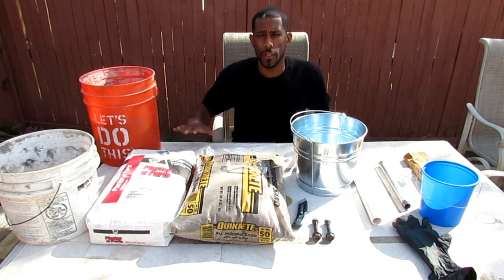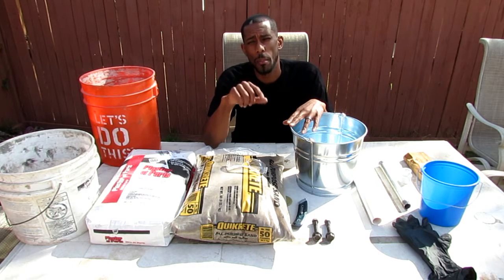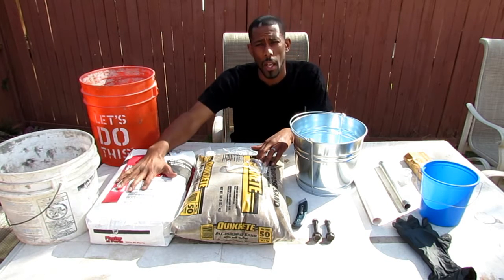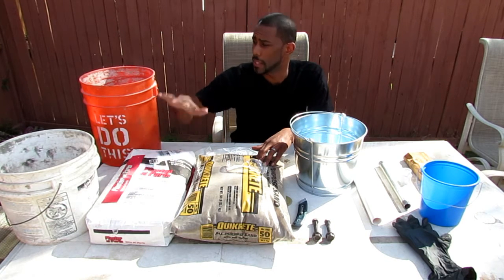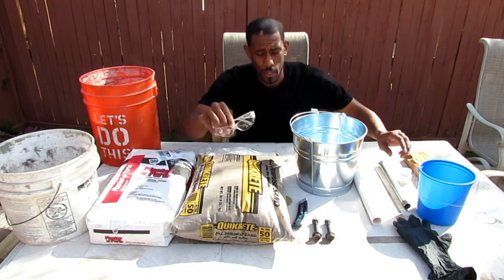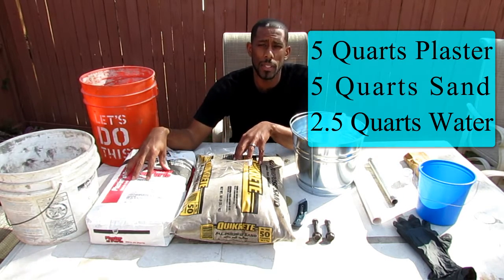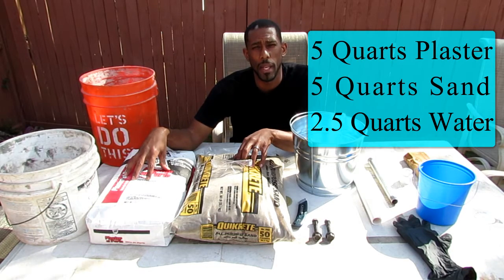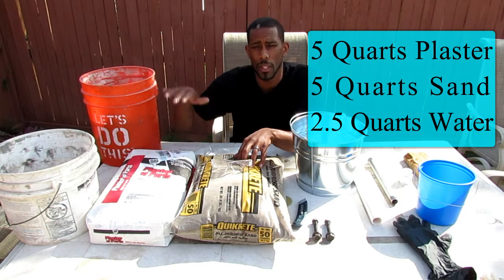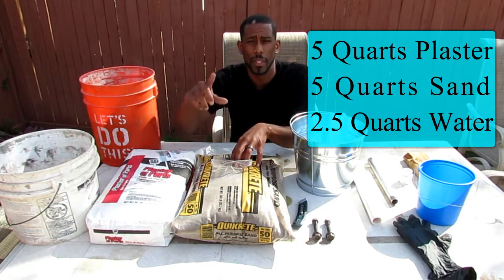I'm about to make a mini homemade foundry. Here's what I have: a galvanized steel bucket, all-purpose sand, plaster of Paris, a bucket of water, another bucket, bolts, safety glasses, and PVC pipe. I'm going to take the plaster of Paris and the sand and mix them in a one-to-one ratio — two parts plaster, one part water, one part sand. Let's get started.